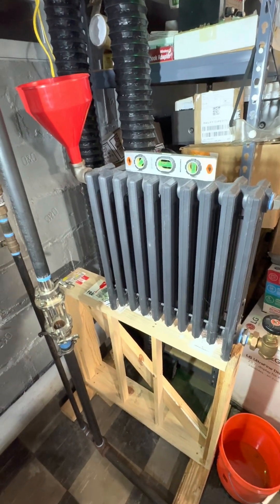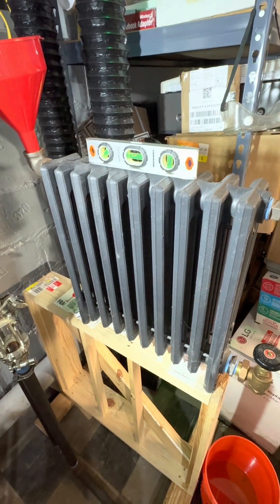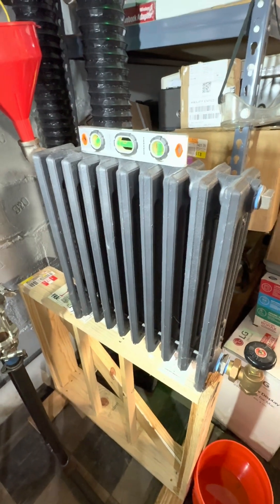Okay, here's a dumb video. How much does pitch matter for a radiator?